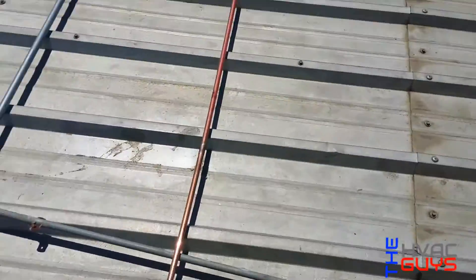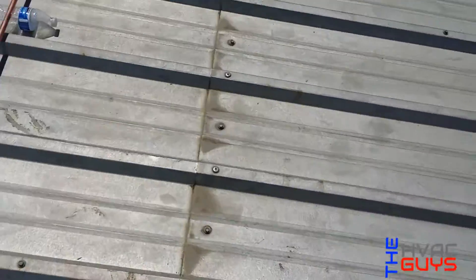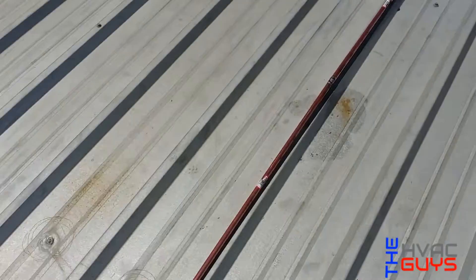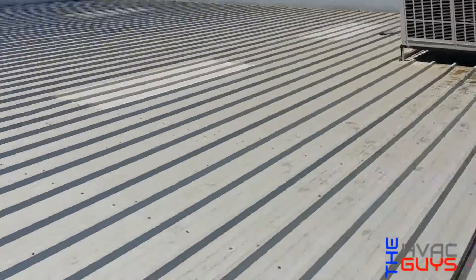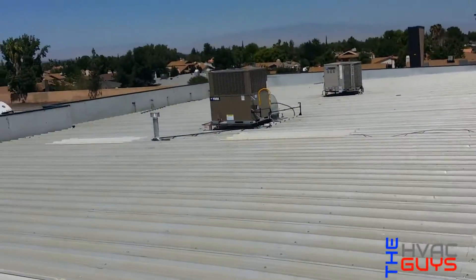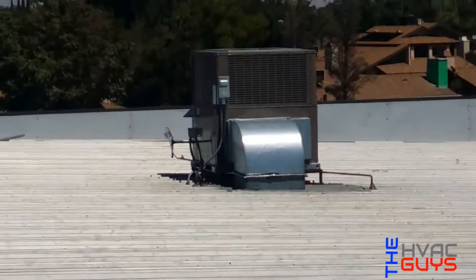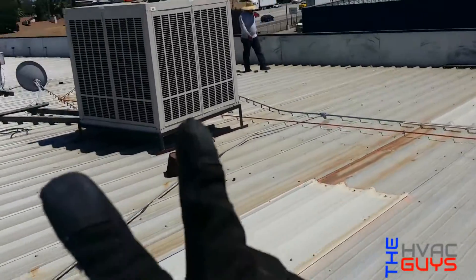Keep going over here — we got the T going to this other cooler over here. She goes that way. That's it, pretty much done with this project. Came out pretty nice. Peace.